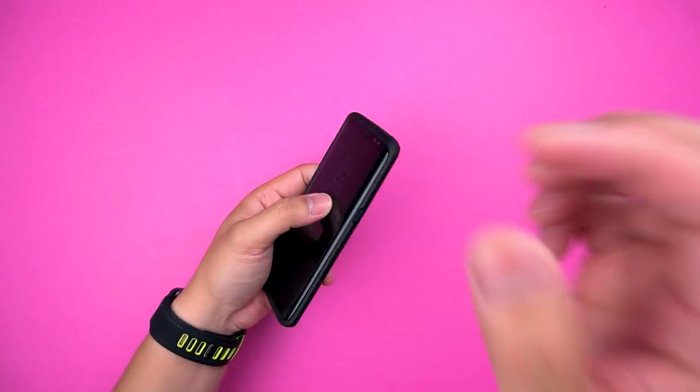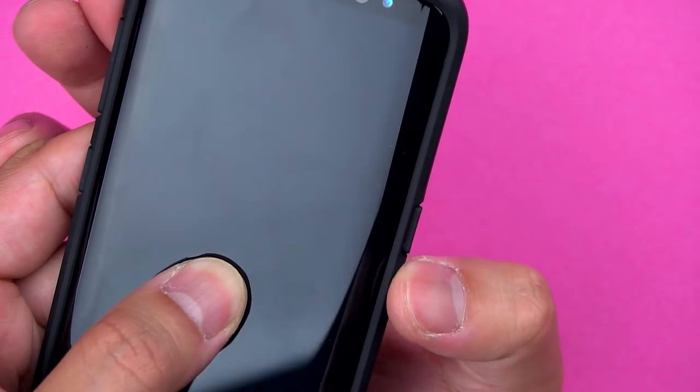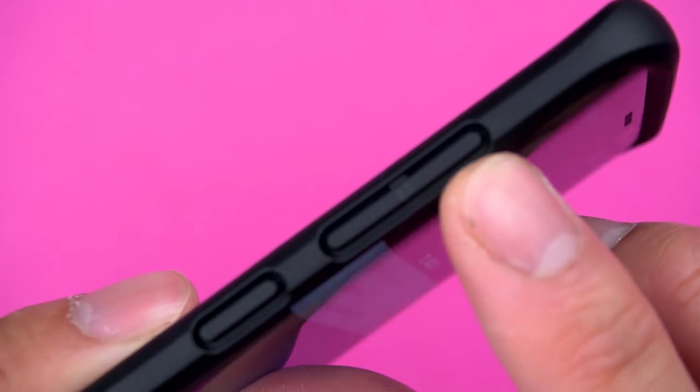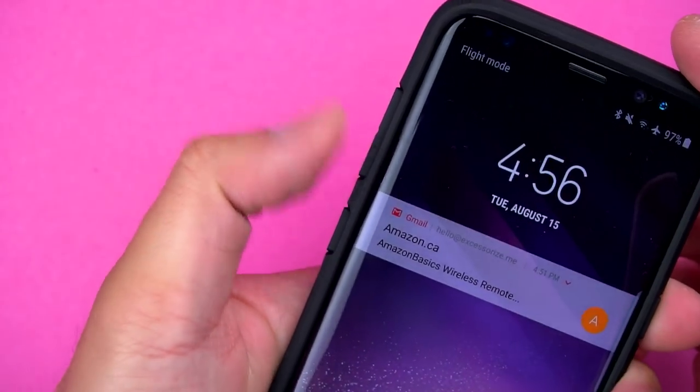The buttons are covered with raised cutouts with a tactile response, and they're quite easy to feel out. They've also just recently updated the case based on complaints of the buttons being impossible to push, so they included cutouts within the buttons that actually make it clickable now without popping a blood vessel.